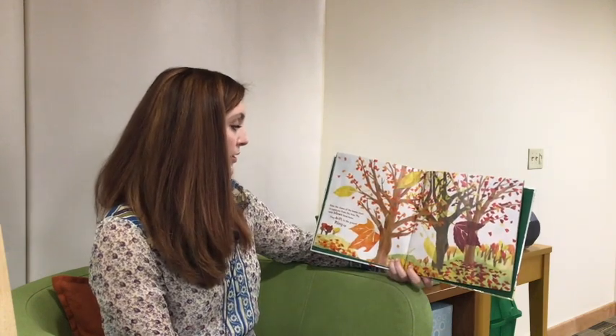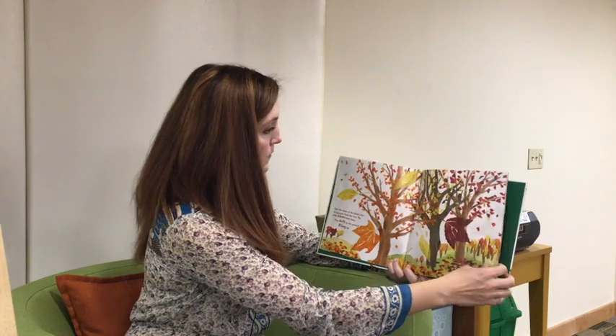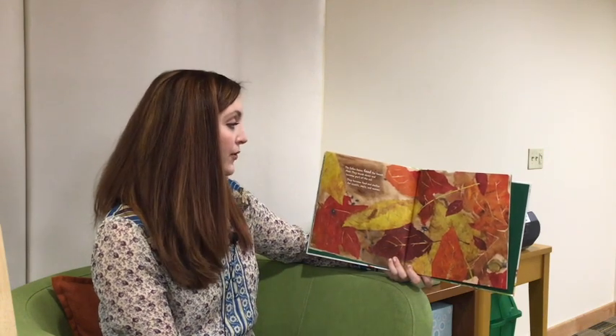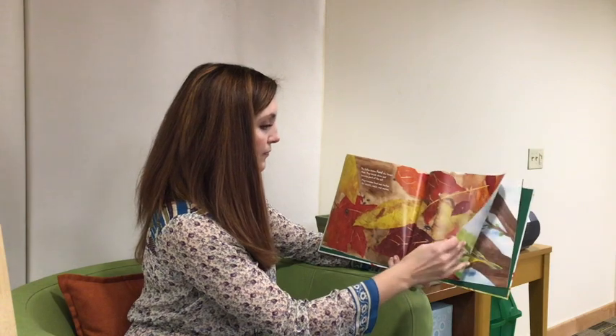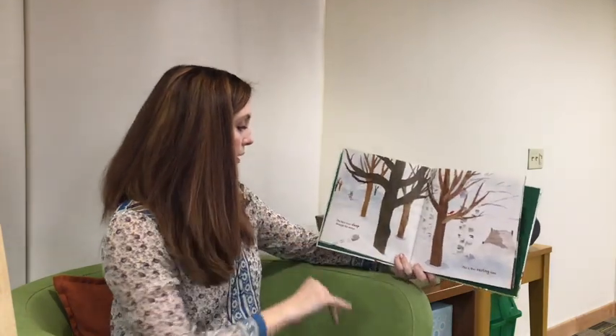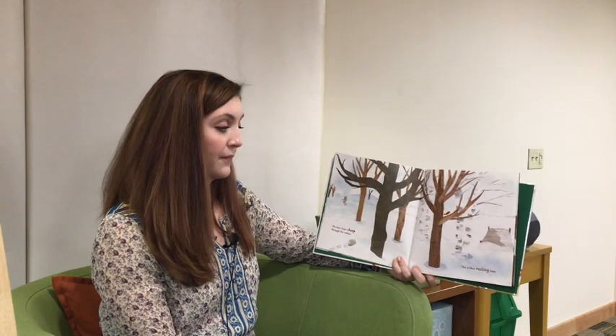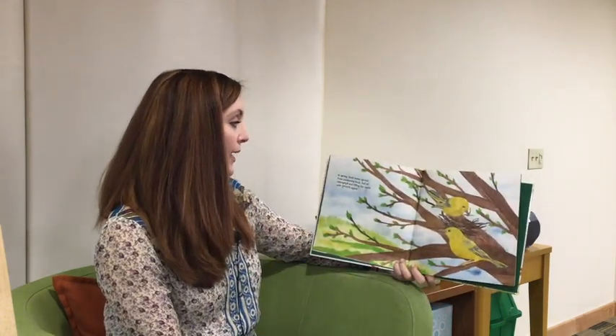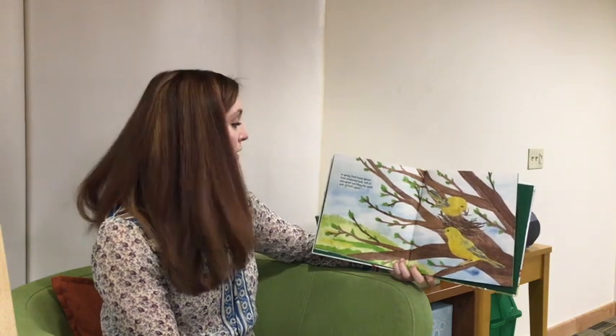Soon, the stems of the leaves start to separate from the tree. The wind blows them loose; they drift to the ground, piling up. The fallen leaves feed the forest floor — they break down and become part of the soil. They become food and shelter for insects, snails, and worms. The bare trees sleep through the winter; this is their resting time. In spring, fresh leaves sprout from awakening buds, full of chlorophyll and filling the world with green again.